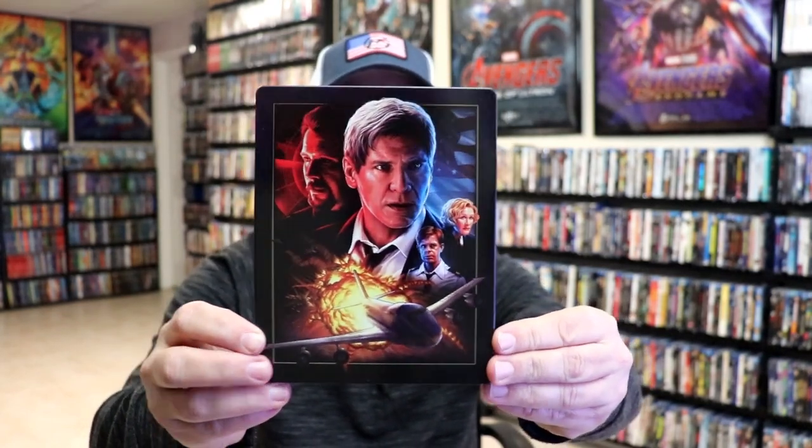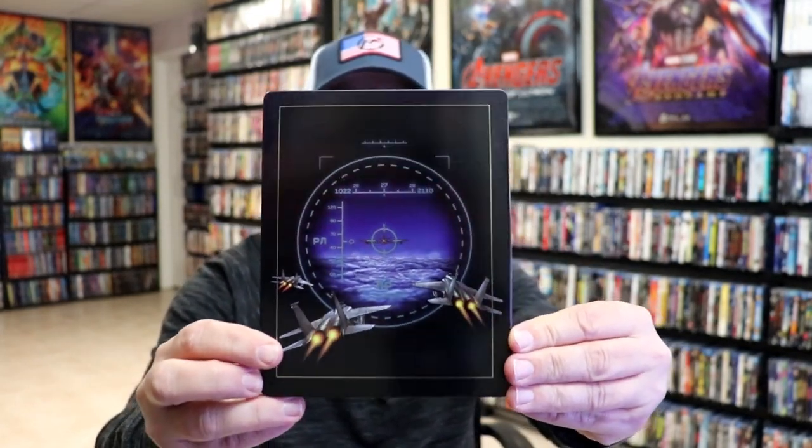It is a lightly glossed steelbook with some really beautiful looking artwork. I do like that. There's no embossing or debossing. And then here's the back. Really nice looking. We open it up.